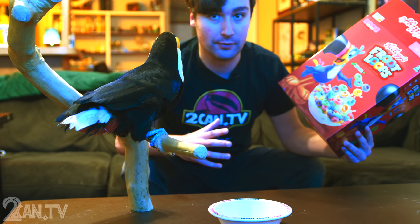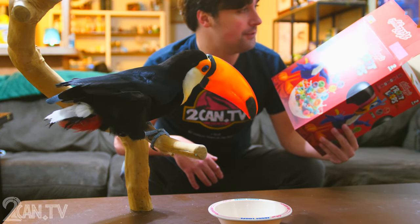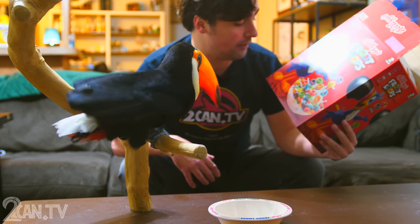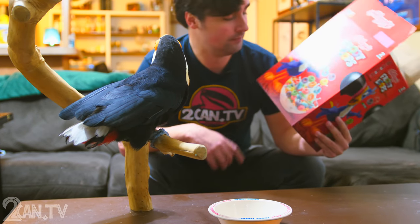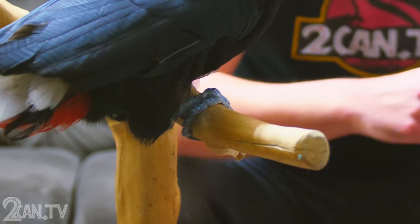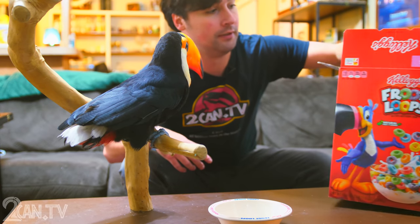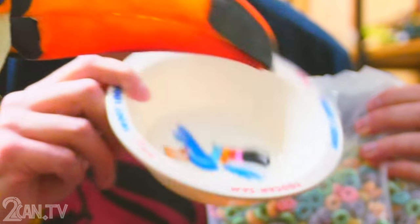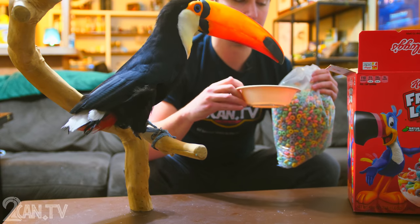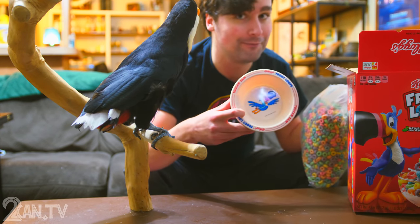I was debating about doing this at all, but here we are. Toucan Sam — I'm asked a lot what kind of toucan he is. He kind of looks like a Toco toucan, but there's no toucan that looks remotely like that. He has three toes, whereas toucans have zygodactyl feet — two forward, two back, like a parrot — making it easier to grip tree trunks. I've had this Toucan Sam bowl since 1995. I was born in 1992, so toucans have always been a thing for me.